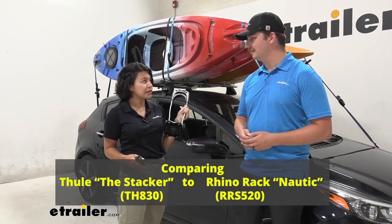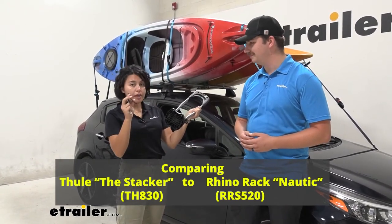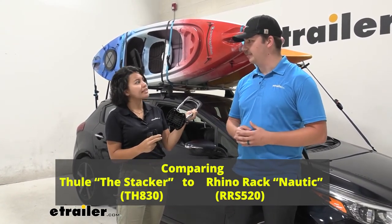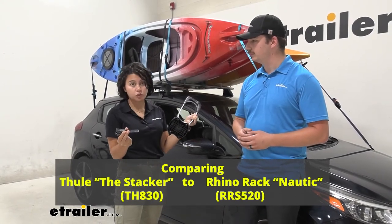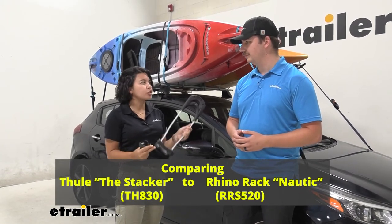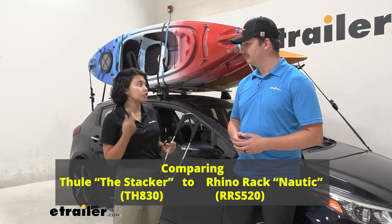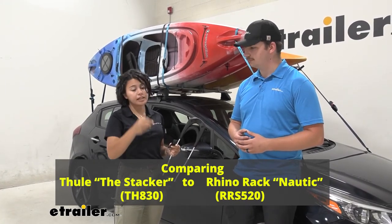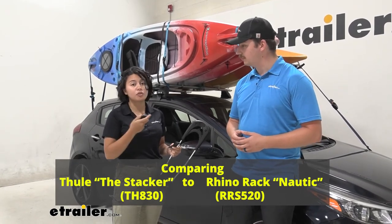The downside of the Thule really was the weight capacity. The main reason for that was the clamps, rather than the Nautic which has a full-size plate. The Thule has two smaller plates with four wing nuts, which changes the weight capacity and was a little trickier to tighten down. I really like the included straps in the Stacker though — the bow and stern straps have a carabiner and an easy-to-use pulley system, which was awesome.